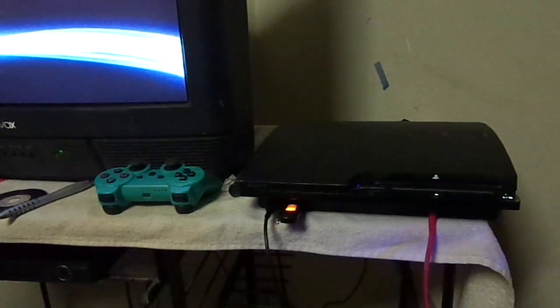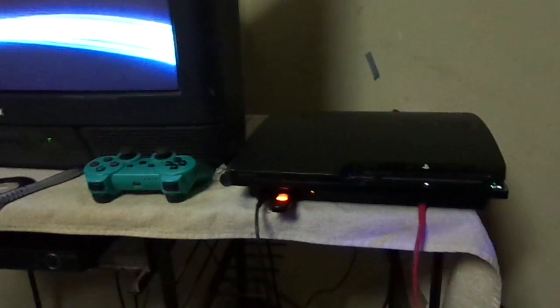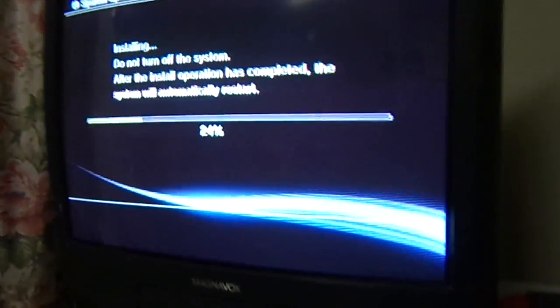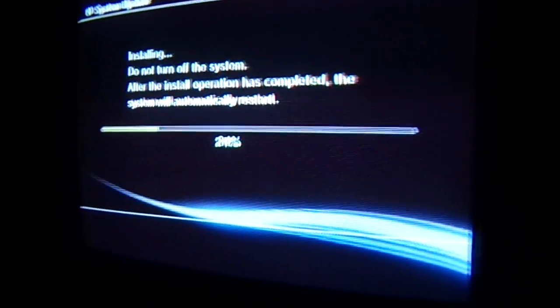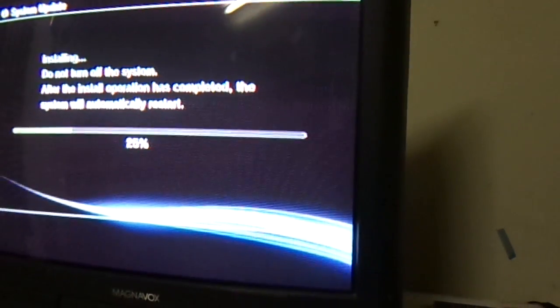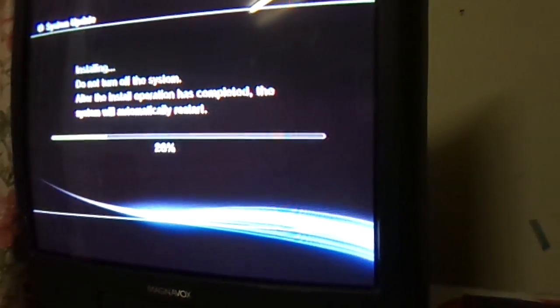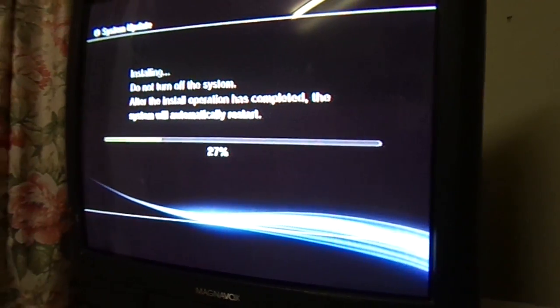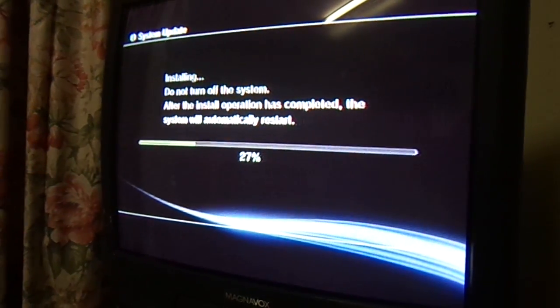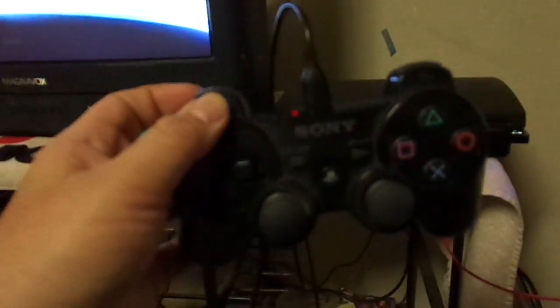Anyway, I fixed that controller — at first it had a mind of its own: it would go up and down, left and right, enter menus and all that stuff all by itself without touching any buttons. After fixing it the controller worked fine. When I sold the PS3 I let that controller go and kept my good one, because I knew eventually I'd get another PS3.